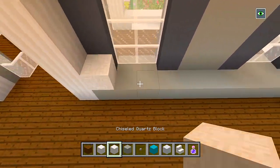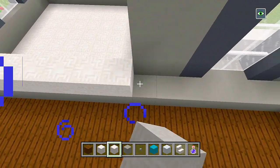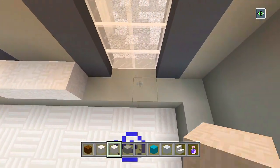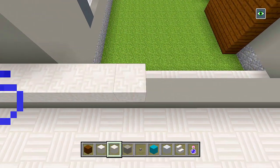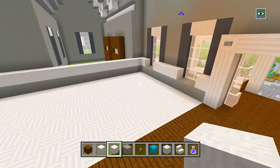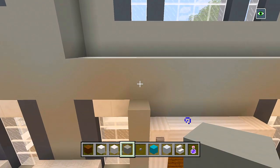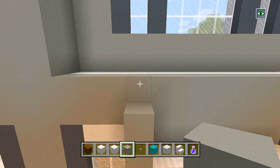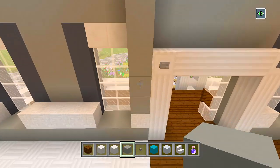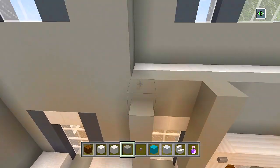Now I'm going to switch to my chiseled quartz and add a layer on top of the light gray concrete that we just placed — but we're going to skip all of those windows, so make sure not to cover them up. Going around to add one layer. Then let's switch back to the light gray concrete and bring it up one, two, three, four, five, and six. The ceilings will be here, so we basically need to bring it up six layers. That'll make it easier to do the ceilings — six extra layers on top of the chiseled quartz with the light gray concrete. Make sure to get the space right above the windows.